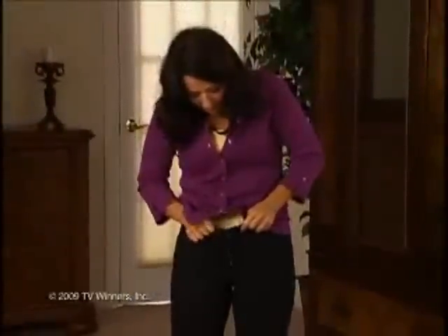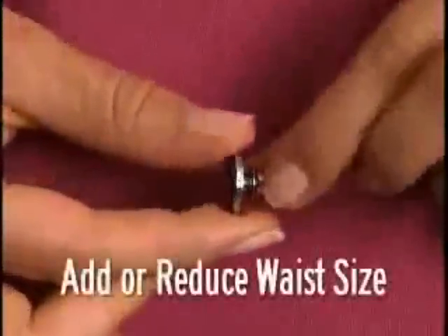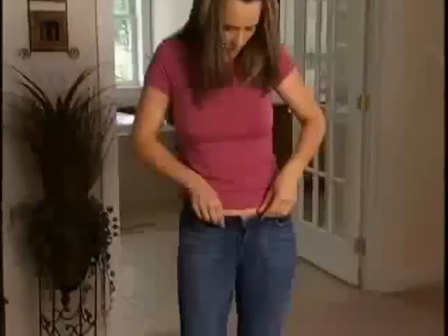Are those pants getting too tight to close? That button is ready to pop. You need the Perfect Fit Button — the quickest, easiest way to add or reduce inches on the waistband of your pants.